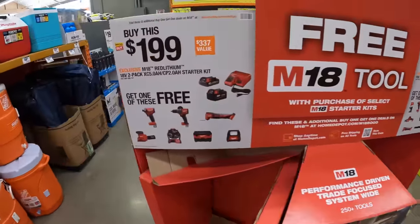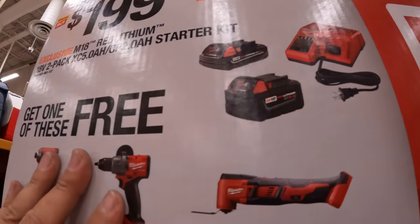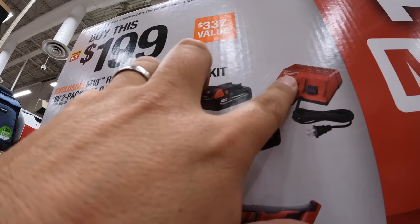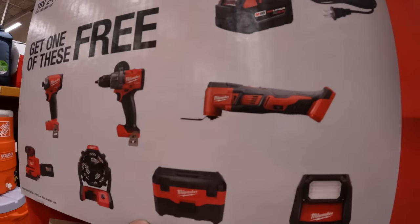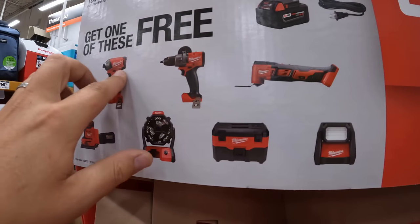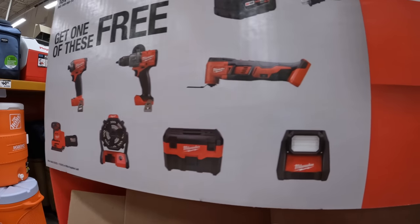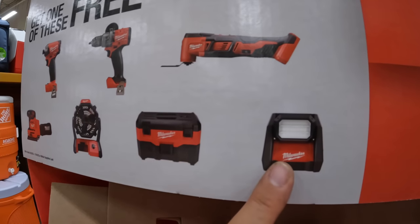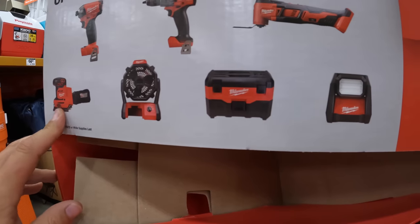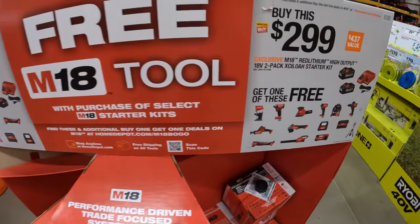Milwaukee still does have this deal. For $199, you get a free tool. This kit has a 5-amp-hour battery and a 2-amp-hour battery and a charger that also charges M12 tools. So you get to choose a selected tool from that: Surge impact driver, the Gen 4 hammer drill, multi-oscillating tool, the Rover light, vacuum, fan, or sheet sander.